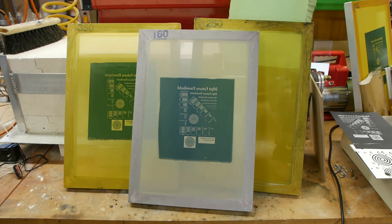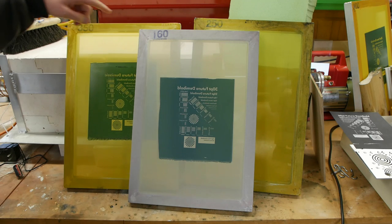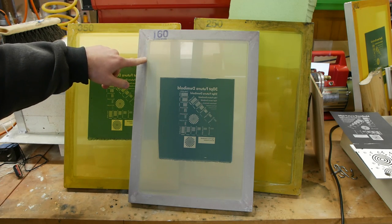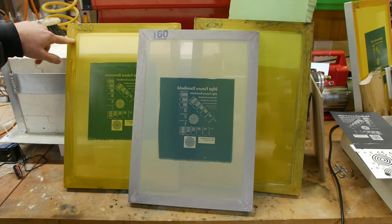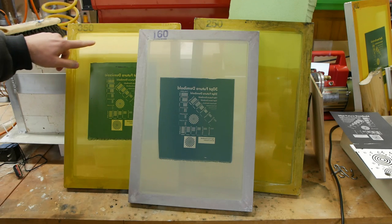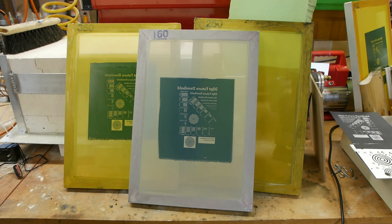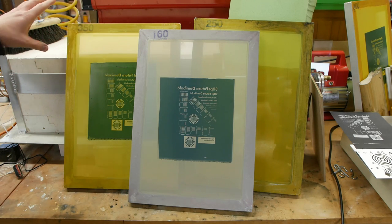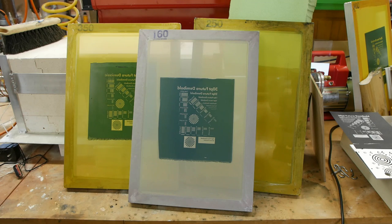Let's start by talking about the screen itself. If you're like me you're probably concerned with getting the highest resolution possible, and when you start searching for screens you'll notice that thread counts are one of the main parameters. This is a 160 screen — it has 160 openings per inch — and this is a 350 screen, 350 openings per inch. You might assume that if you want really high resolution printing you should just get the highest mesh count screen you can find, and that's sort of true, but there's actually more going on than you might think.